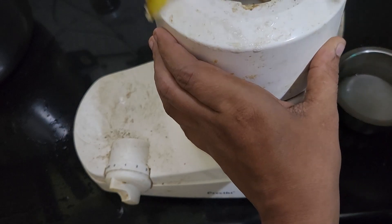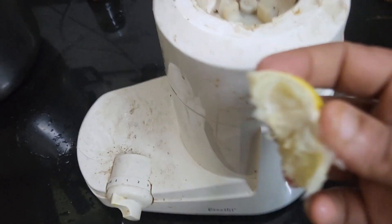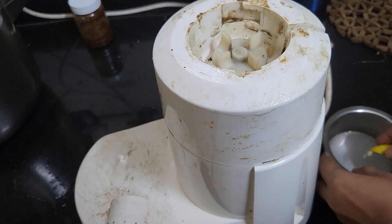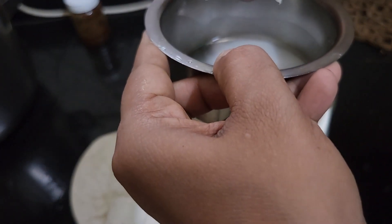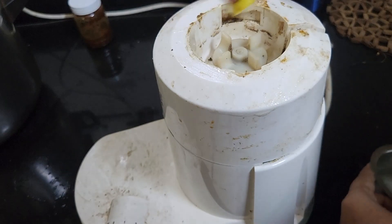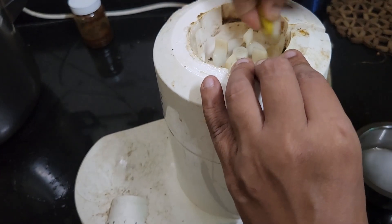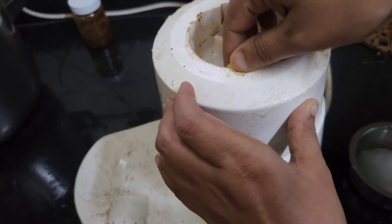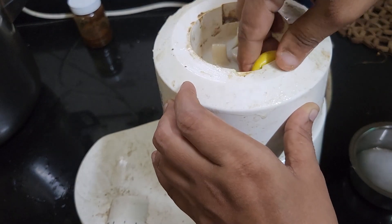We have our untreated mixture. We need to apply heat. After we have our mixture ready, we will cook it first. It will be more clean if we cook it.